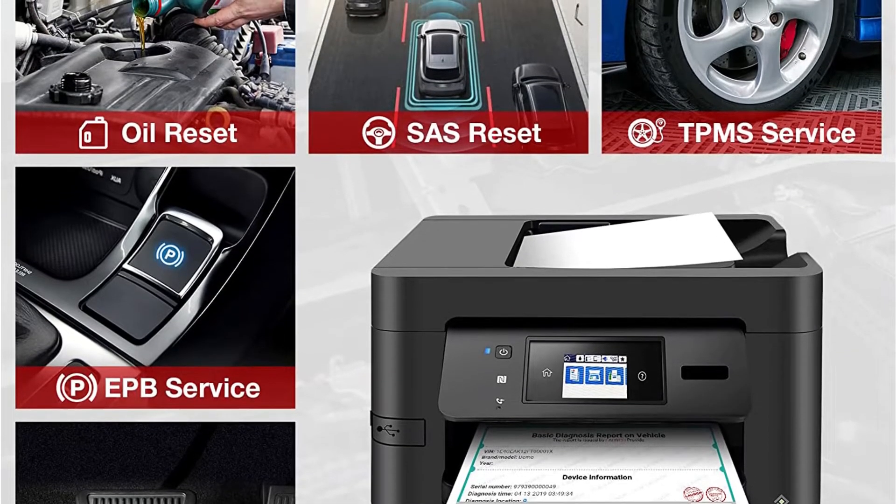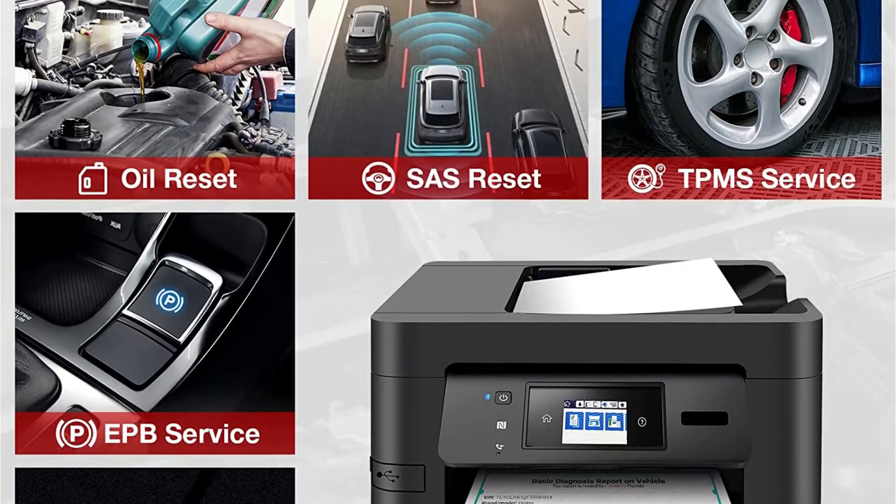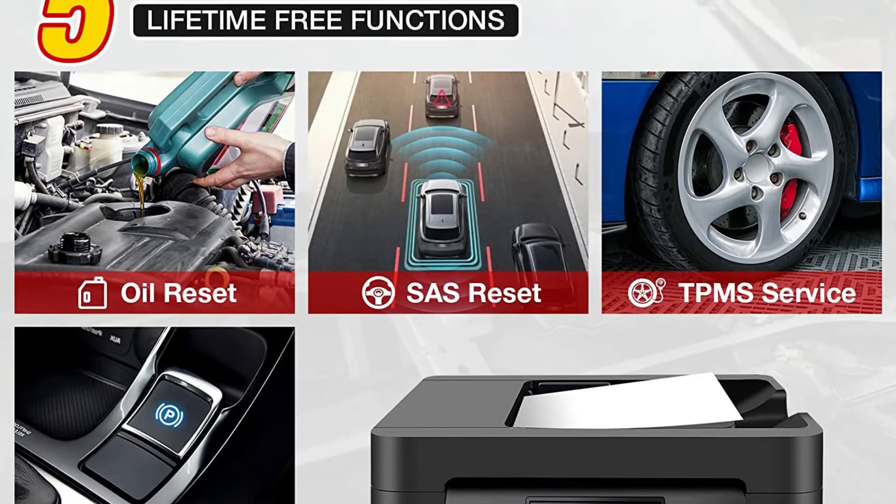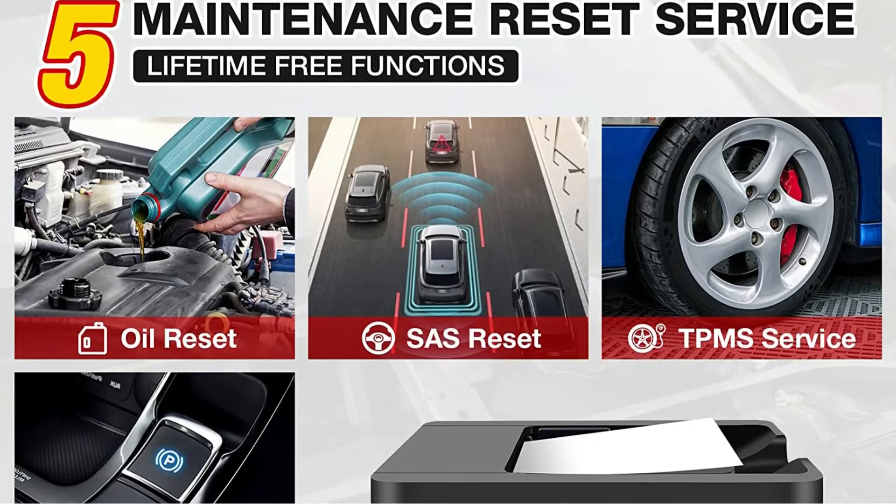Because the Launch may not be compatible with all cars, double-check that it is. The Launch CRP129e is still a good alternative for the backyard mechanic on a tight budget.